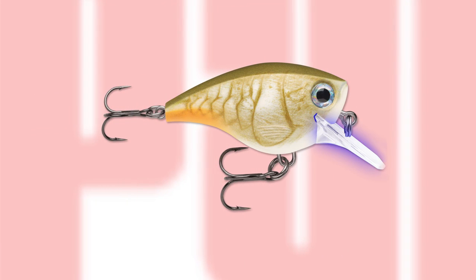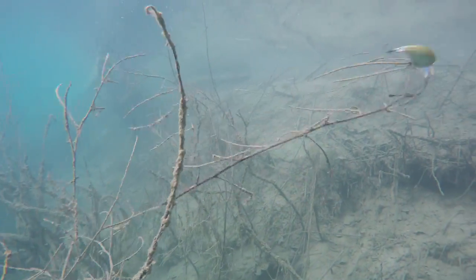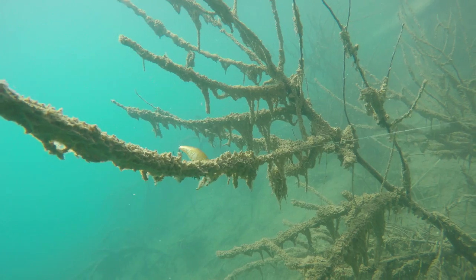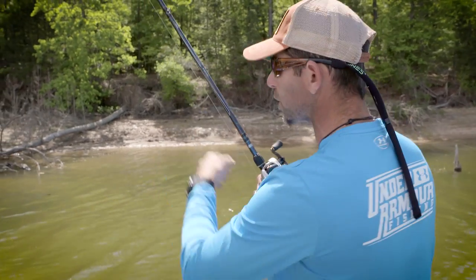That modified square lip is acting as the deflector. It's going to actually protect those treble hooks, and that's what's going to make the bait deflect, careen off the object — and that's going to trigger the reaction bites. It's the perfect lure for fishing around heavy cover.